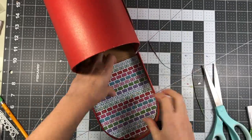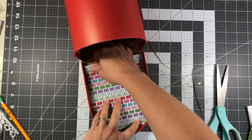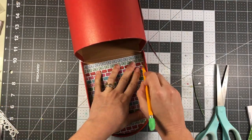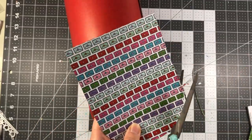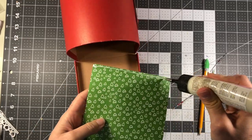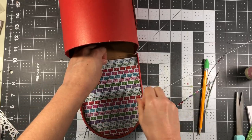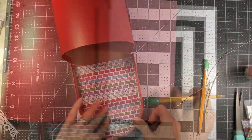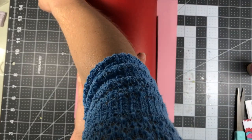Here I'm starting with the inside. I just traced the top of the mailbox with a pencil on the pattern paper, then cut it out and trimmed it down a little bit so it fits. The paper pad I'm using is the With Love collection from the Stamps of Life — it was released in December with the love bugs, and I think it worked perfectly with this mailbox.